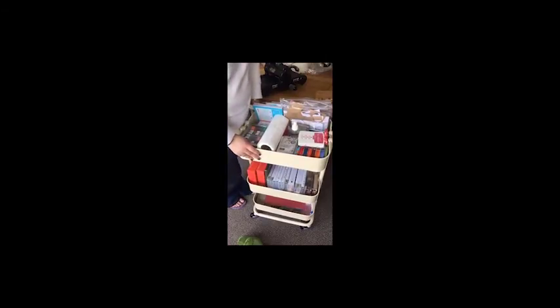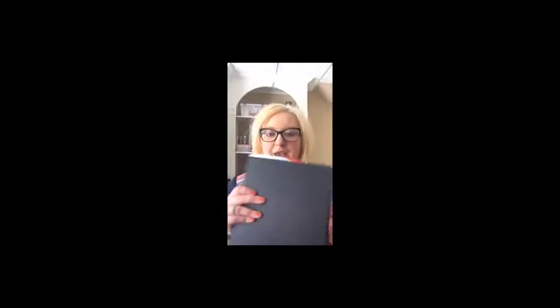Good morning and welcome to Hedgehog Hollow. Today I'm going to show you how I store my Paper Pumpkins. If you're a customer of mine you'll recognize this storage — it's what I give you when you sign up for a prepaid subscription. We have these folders, and inside the folders I give you enough sleeves for however long you are prepaid for. Inside you can put the Paper Pumpkin instructions, and in the bottom here I put the stamp set.